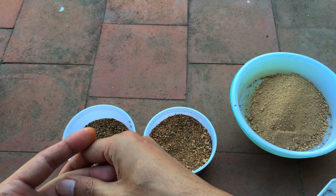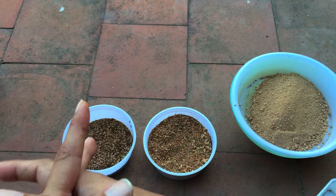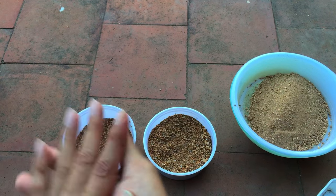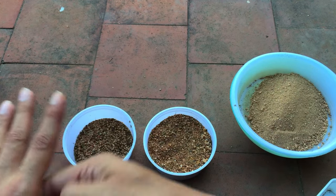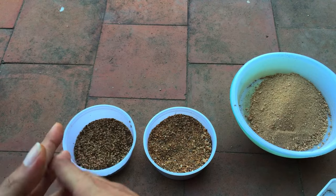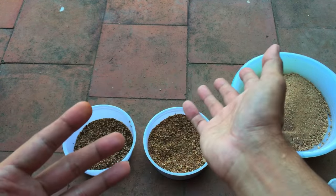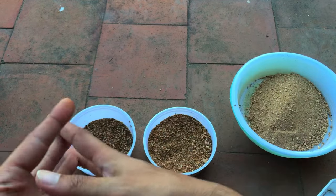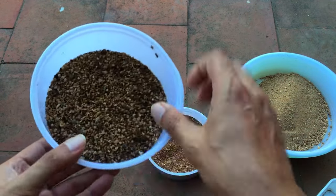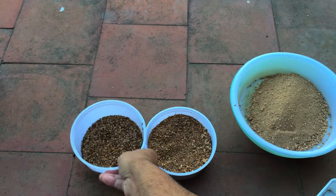When I started around five or six years back, the aquarium sand used to be amazing — very granular. I could use it right away without filtering. But off late, the type of sand I'm getting has to be filtered. I think the suppliers may have gotten lazy and stopped filtering it themselves.